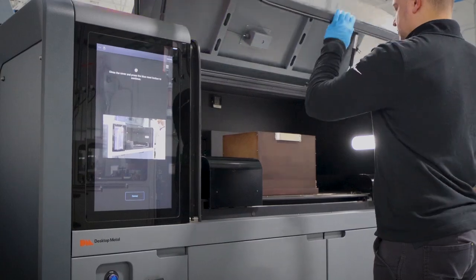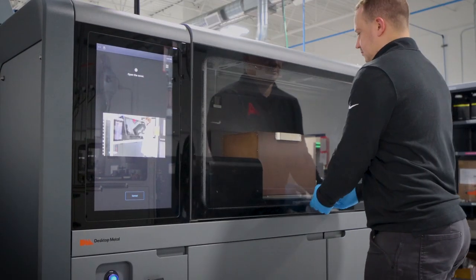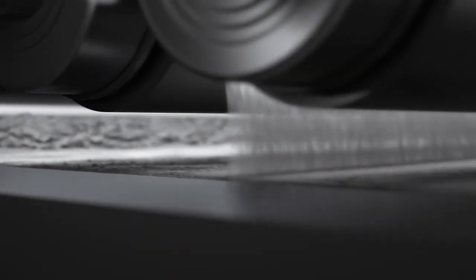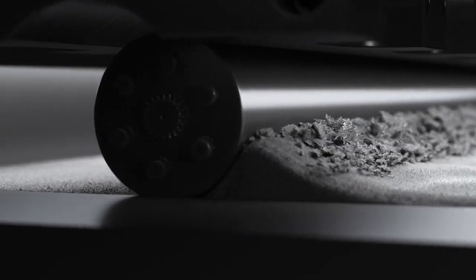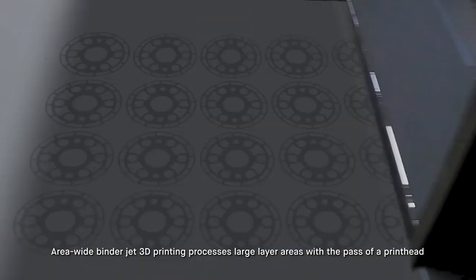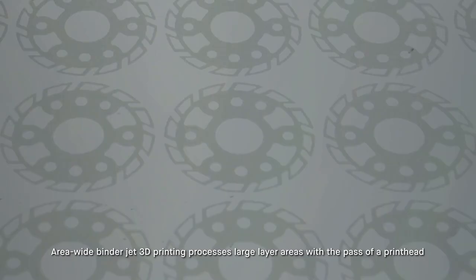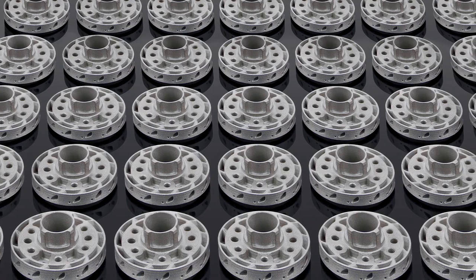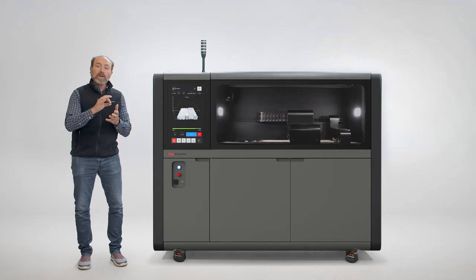What makes BinderJetting production-ready is its mature and stable process. The strategy of depositing binder across a powder bed with the sweep of a printhead is like printing on paper — compare that to other 3D printing techniques that use points or lines to trace out an object.